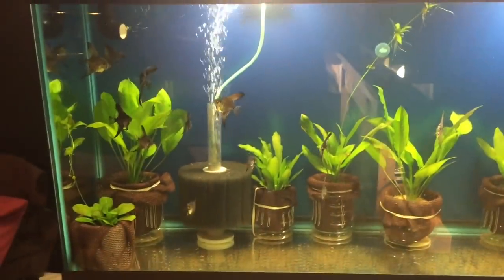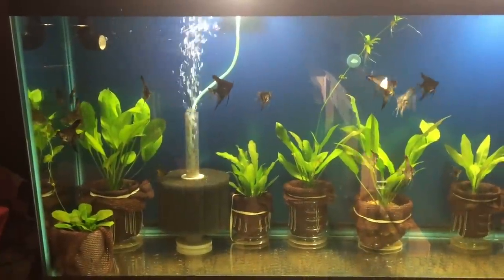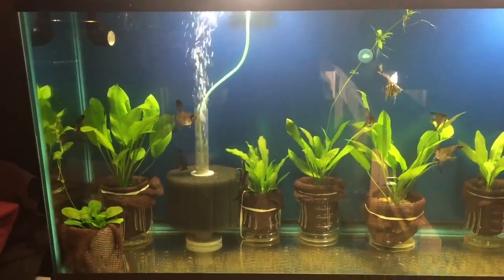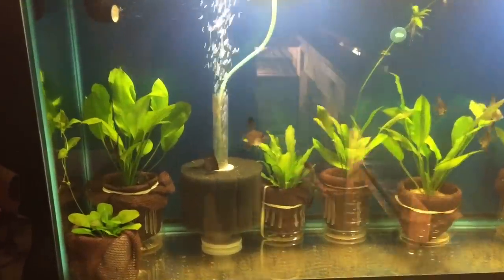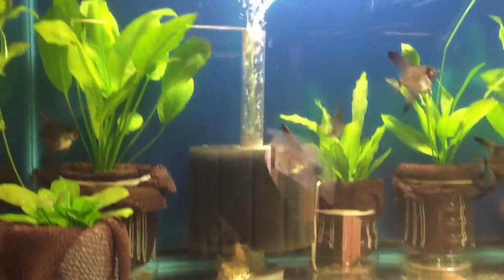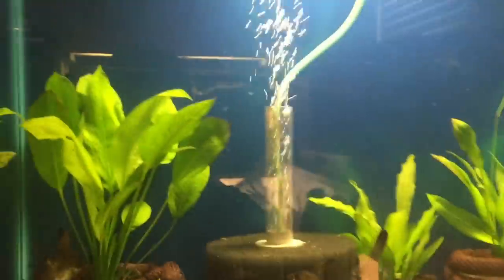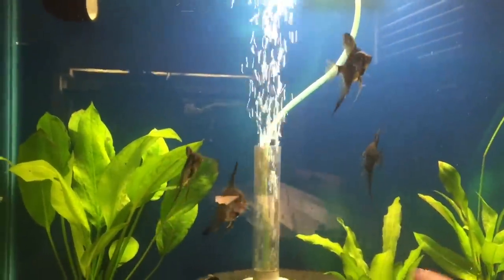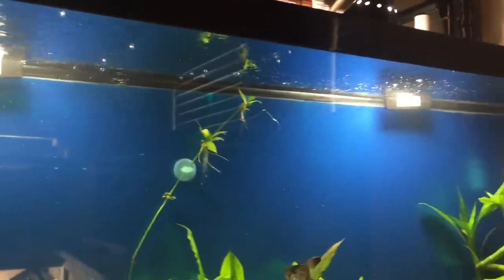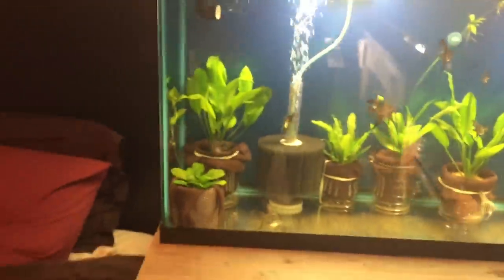Is this better than an air stone? Not in my opinion. I really like sponge filters - my personal opinion is if you're going to drop an air stone in the tank, you might as well put it in a sponge filter, that way it's creating filtration as well as oxygenation. You can see the air stone in this sponge filter - as it rises it pulls water up with it, so you continually have circulation and oxygen exchange at the top. That's really it.